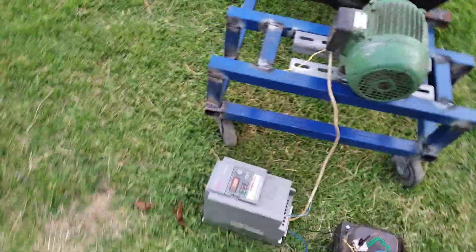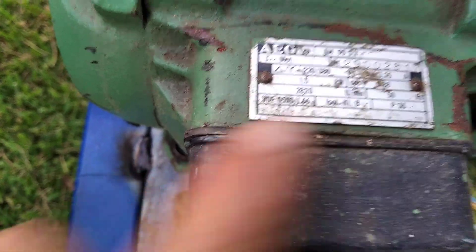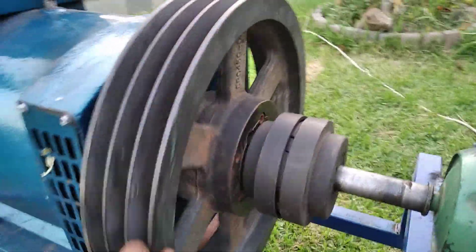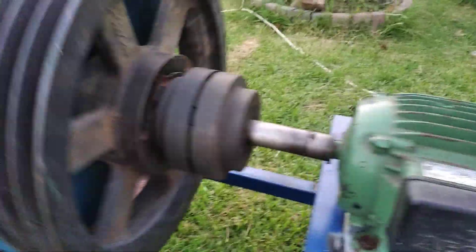And this is a motor, 1.5 kilowatt, 3-phase motor. We need a flywheel, a coupler, an axis shaft, and connectors.